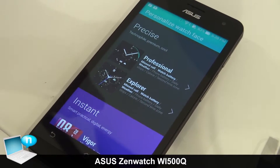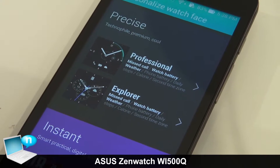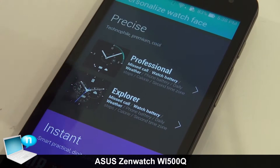Users can also input and display any different information on their watch by adjusting the settings here.